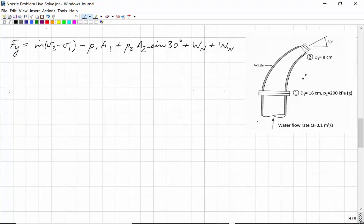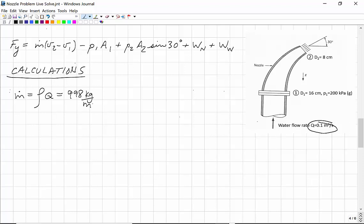We have the equation for Fy from the previous slide. Now we can start putting numbers in. I strongly recommend working in symbolic form first — getting to this point is 70 or 80 percent of the intellectual input. The volume flow rate of water is 0.1 cubic meters per second, so the mass flow rate is density times volume flow rate: 998 kilograms per cubic meter times 0.1 cubic meters per second equals 99.8 kilograms per second.